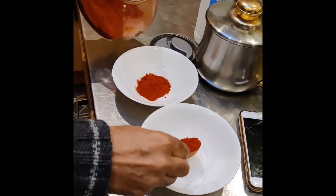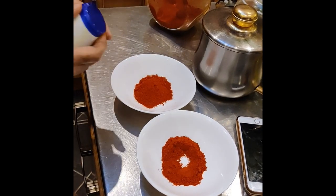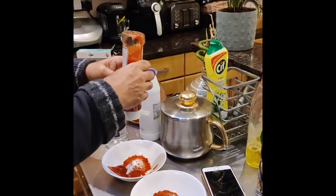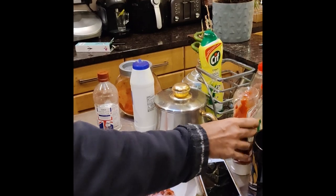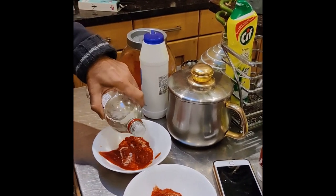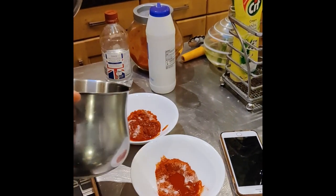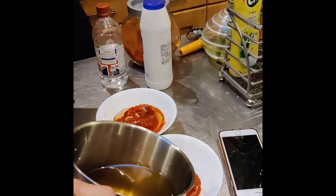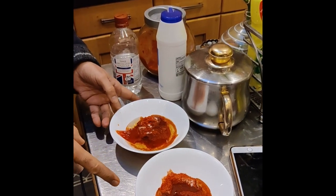So this is the chili that goes in. With some sauce, and this is the Gazebo sauce which has the tomato ketchup in it. We put some vinegar in both of them and oil goes in both of them.